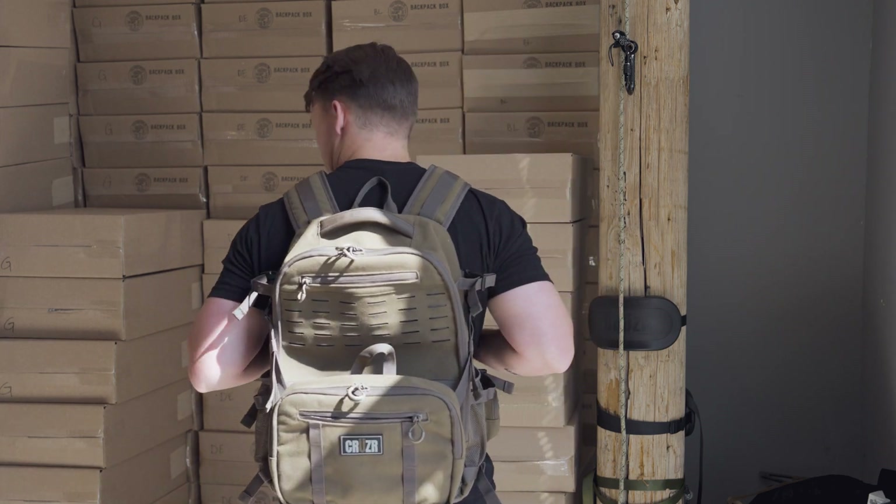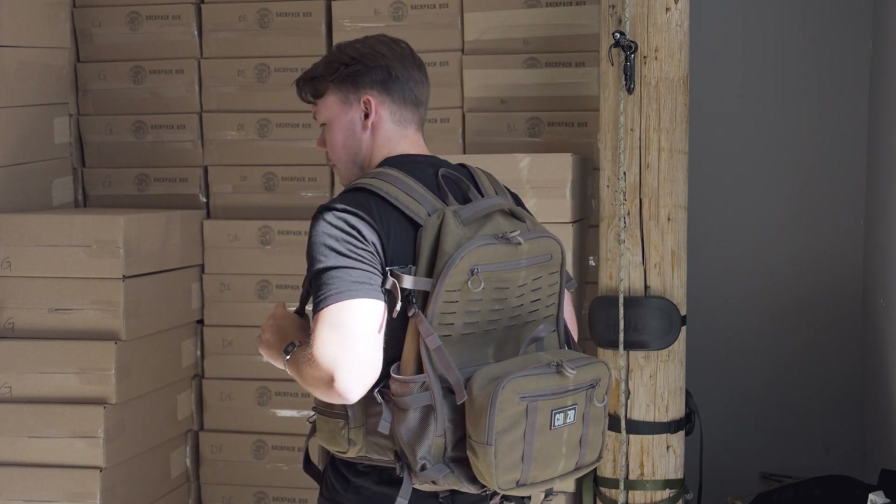And here is the Escape Pack, everybody. That wraps up all the features of the new Cruiser Escape Pack. If you want to get your hands on one or if you have any questions, feel free to reach out to us or purchase one at www.cruiser.shop. See you guys.